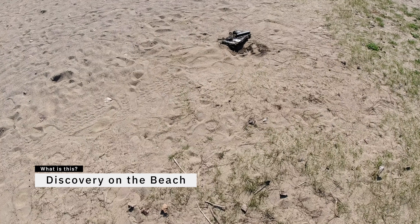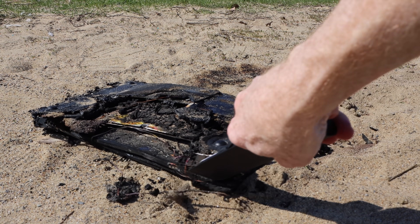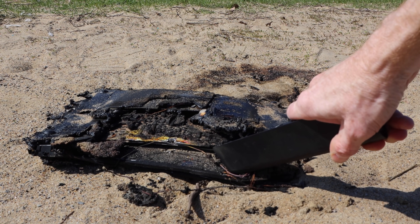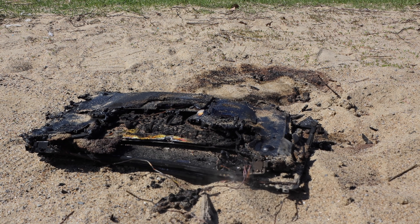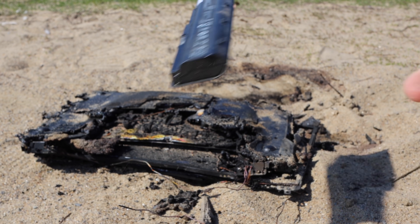Looks like somebody made a fire over here. Here's something you don't see every day — this is a laptop that went on fire. Not mine. Somebody was at the beach and this is the battery for it. This was an HP laptop. Wow.